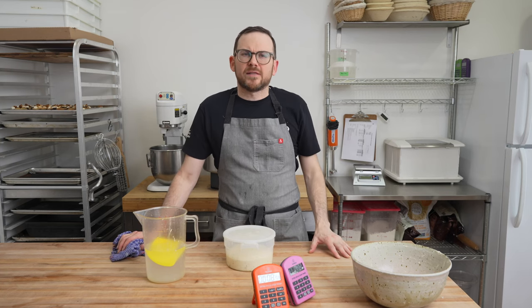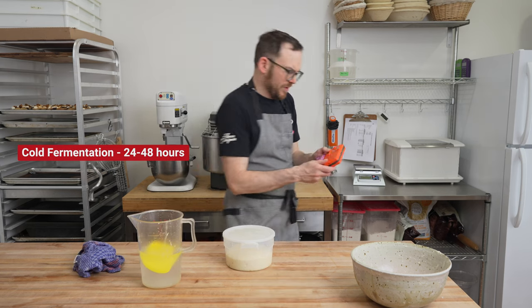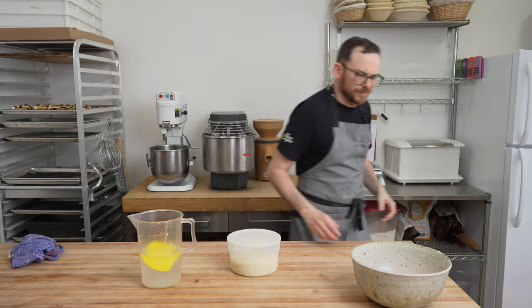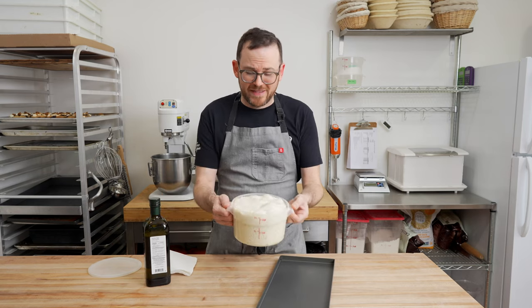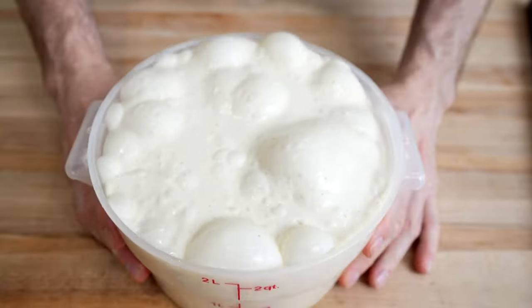I normally like to let this dough sit for at least 24 hours and upwards of 48 hours in the fridge. In one hour we're going to put this in the fridge, and tomorrow we'll take it out and stretch our dough. I pulled this dough out about an hour ago — you can see it's beautiful, nice and bubbly and light. It's just screaming to get stretched into the pan. This is going to be some beautiful pizza.